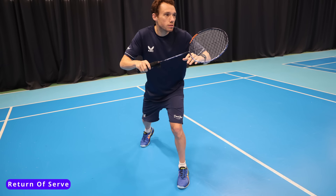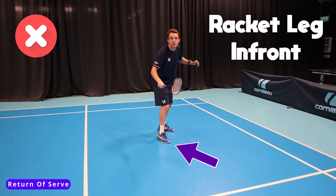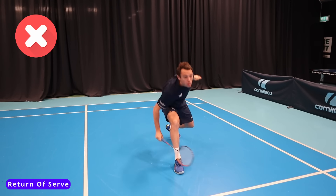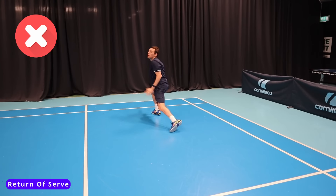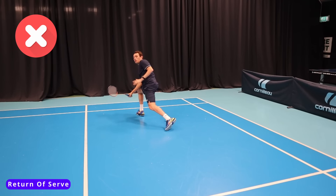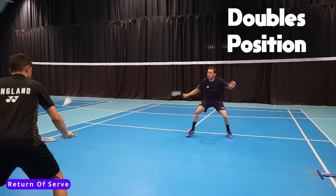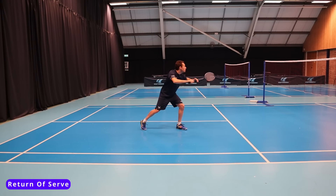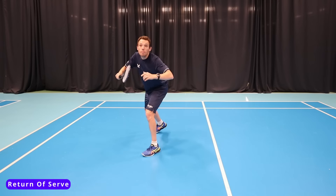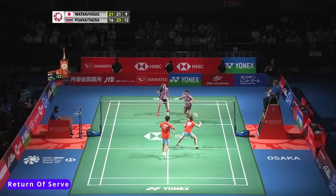Next up is our return of serve stance. A common mistake we see with club players is that they stand with their racket leg in front. This limits the size of the lunge when moving forward for the low serve and makes it difficult to get back in a side-on position quickly for the flick serve, making it difficult for us to attack. Having our non-racket leg in front allows us to step in on our racket leg and intercept the shuttle as close as possible to the net, giving us more angles and more options on our returns. It also allows us to side-step backwards, meaning our body is already in a good position to hit hard and attack.